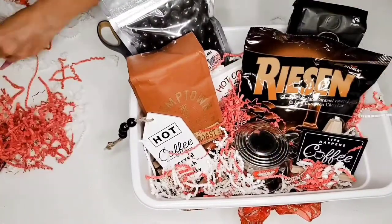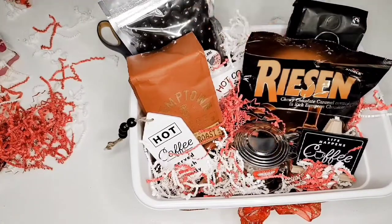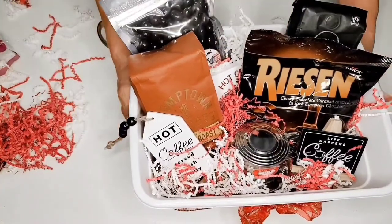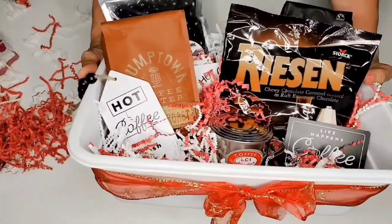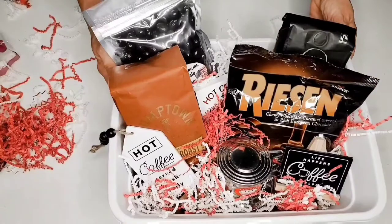So cute! And it is just as simple as that. Your coffee lover will be so happy to get a gift basket like this from you.